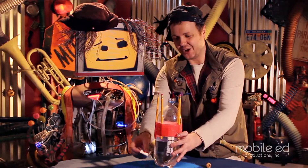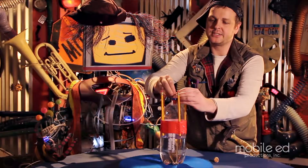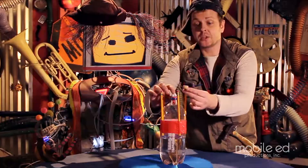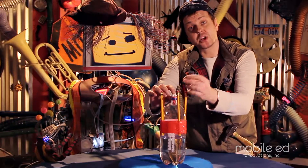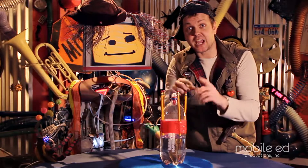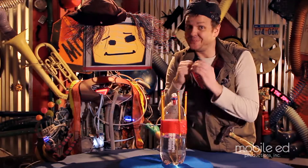All right, we're ready to go. So what I'm going to do is wedge it a little inside, and then I'm gonna take my cork. Now the moment I push this through, I'm going to cork it as fast as I can and turn it upside down. And stand back, because this is going to be something.